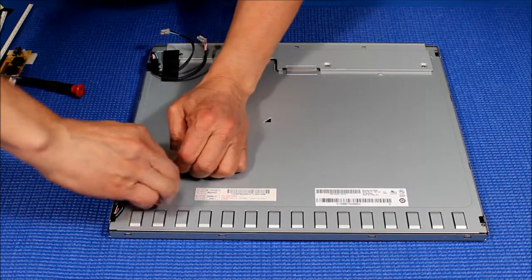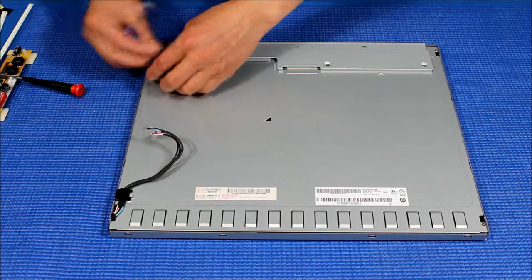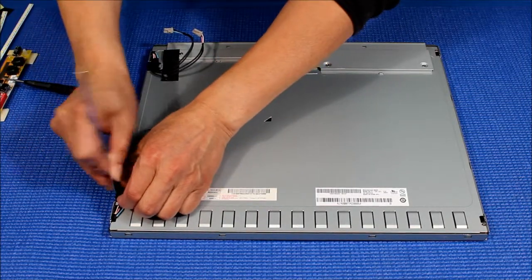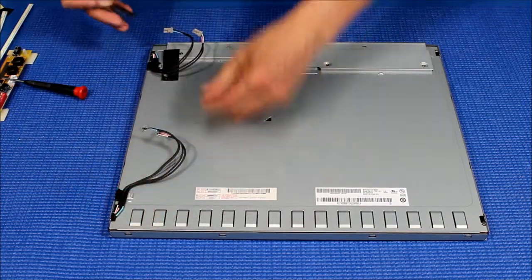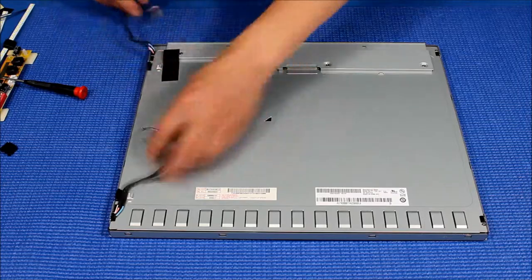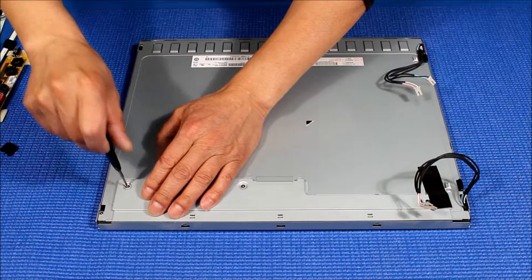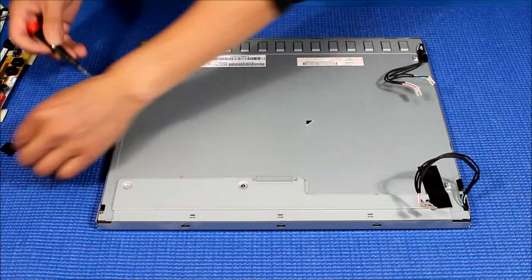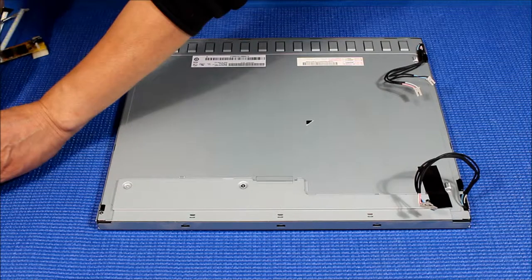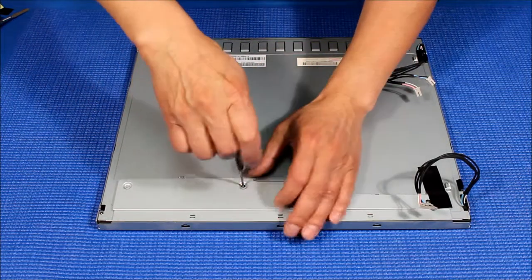You're going to remove this tip — you can reuse it, save it, or just use a new one either way. Take out the clips here. All right, next we move these covers. Make sure all the screws here are good, just one at a time.